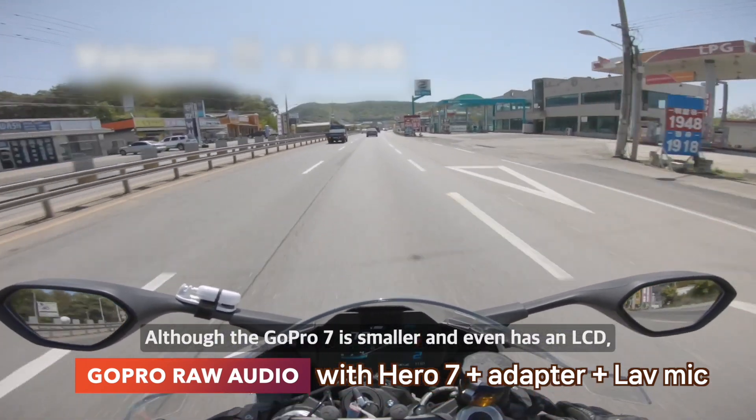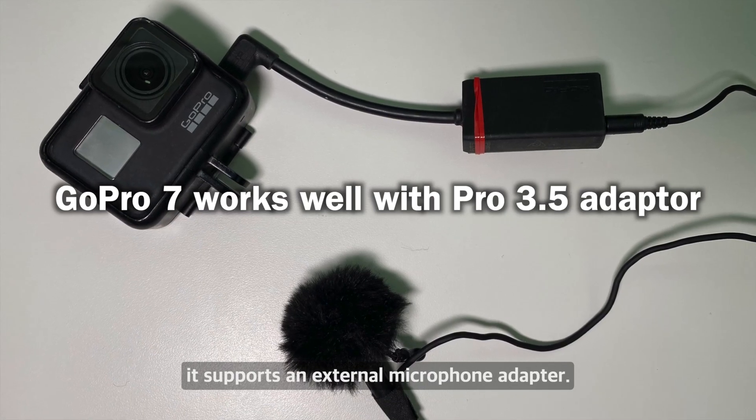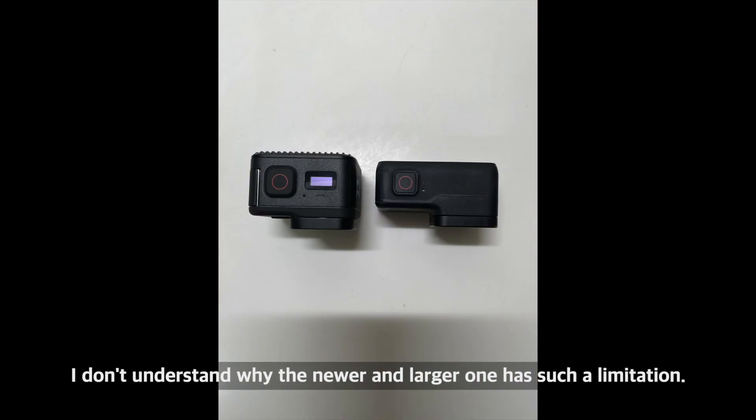Although the GoPro 7 is smaller and even has an LCD, it supports an external microphone adapter. I don't understand why the newer and larger one has such a limitation.